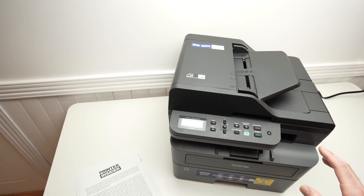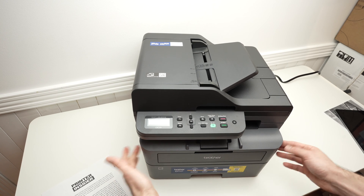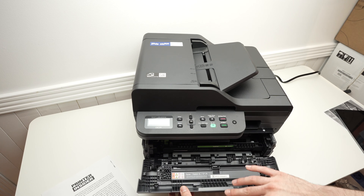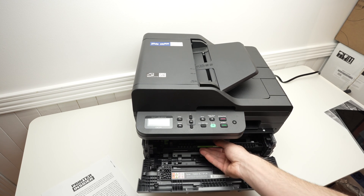So what you need to do: first of all, we're going to open this door simply by putting your fingers on the side and pulling it this way. Then you're going to take out this tray over here, simply grab it like that.